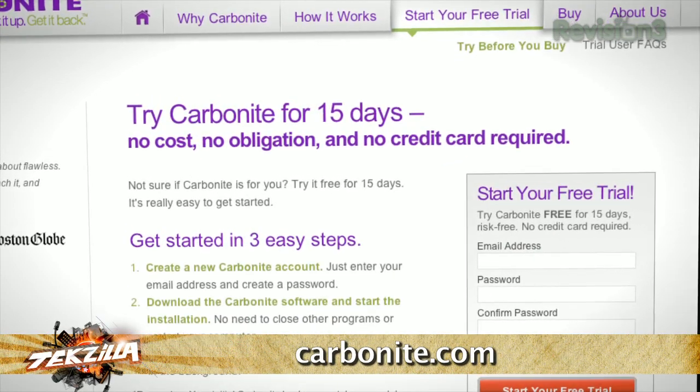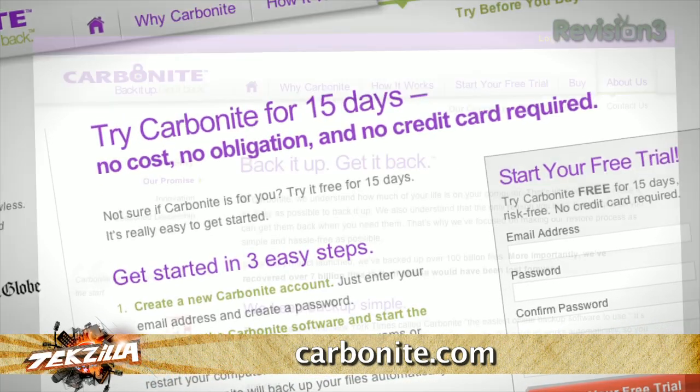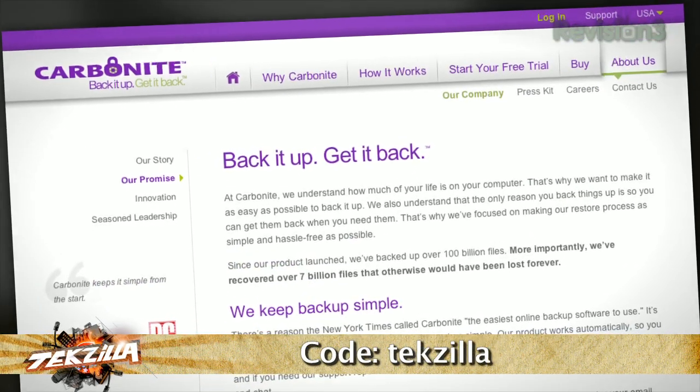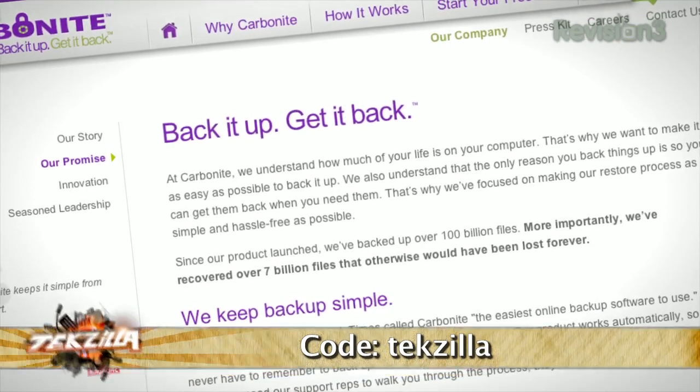It gets better — use the offer code TEKZILLA to start your free 15-day trial. You're going to get two months free if you decide to buy. All the details are at Carbonite.com. Use the offer code TEKZILLA and get two months free with your purchase.